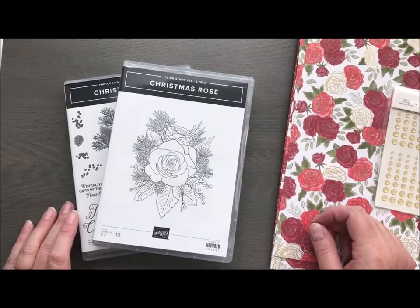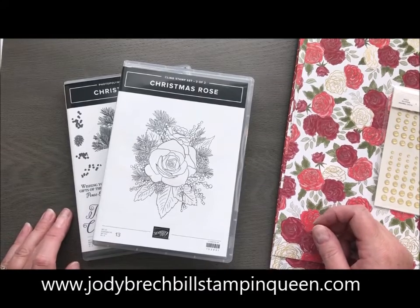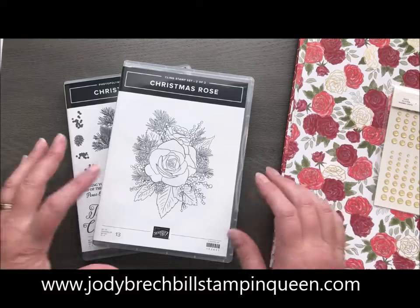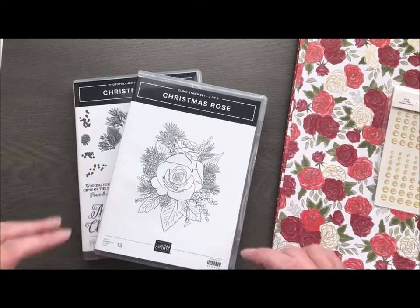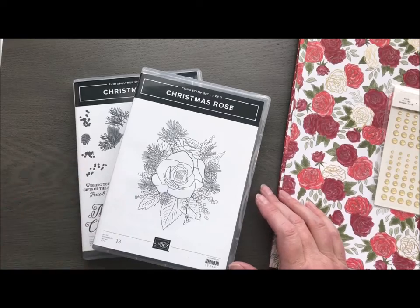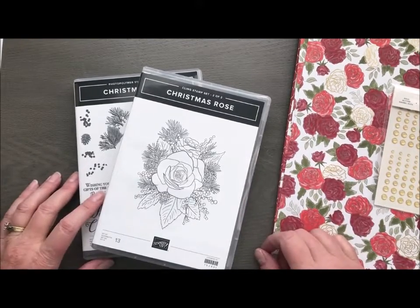Hello there, Stampin' friends. Welcome to Movie Monday with Jodi Breckbill, Stampin' Queen. It has been quite a while since I have done a Movie Monday, and my apologies. It's been on my list of things to do, but things just got a little crazy in October. I was hosting my first full weekend retreat, I went on vacation, I was trying to do my Christmas stamp-a-stack, so it just went a little nuts.